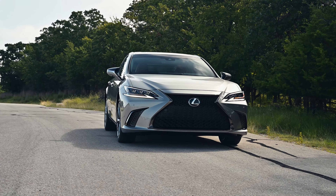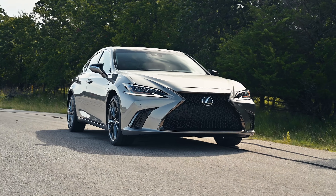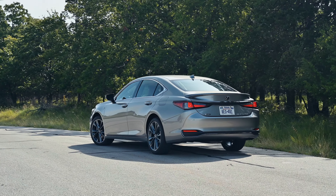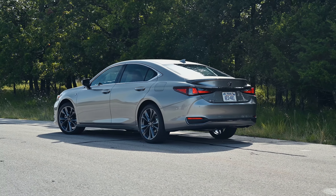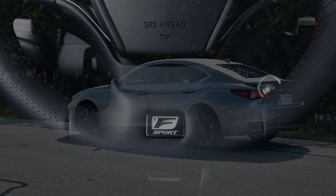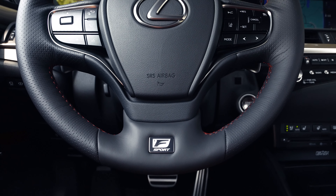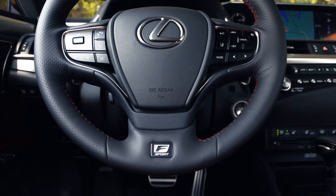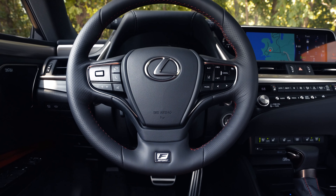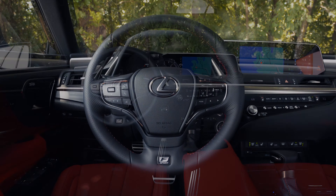If you're not looking for AWD but simply looking for more style, Lexus is introducing the ES350 Blackline Special Edition. There will only be 1,500 units produced for 2021. The Blackline Special Edition will be based on the F-Sport, with three exterior colors to choose from: Ultrasonic Blue Mica 2.0, Obsidian, and Ultra White. The Blackline, as the name suggests, adds a lot of black to the ES.